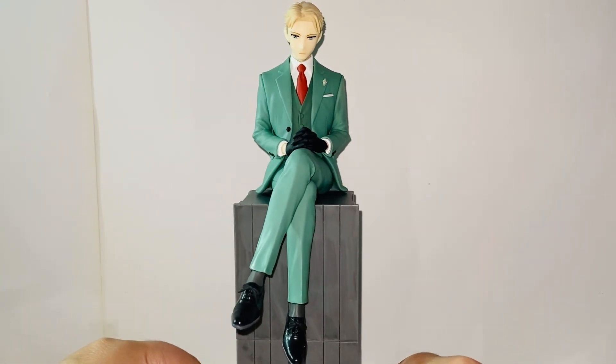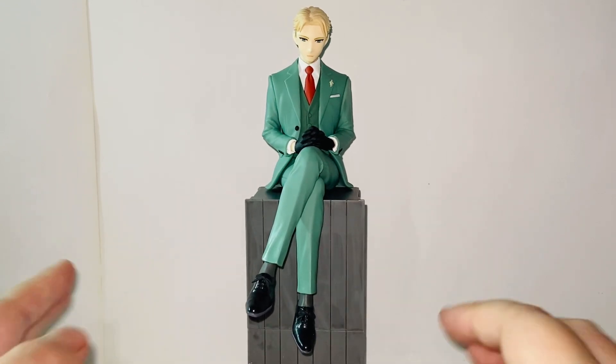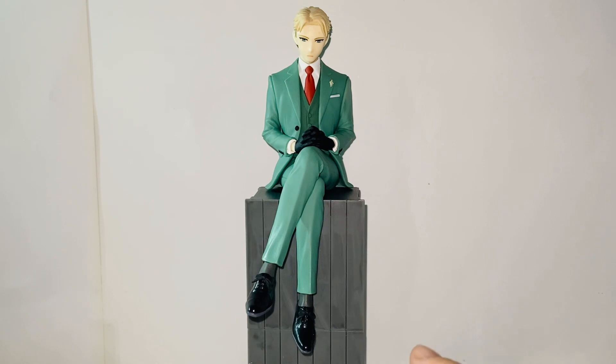Especially from this angle, it looks just amazing — there's so much personality and character going on with this figure. I just love it. Rating this figure is very hard; I want to rate it almost a 10 out of 10.